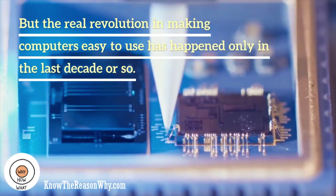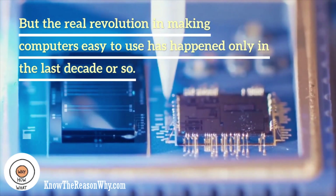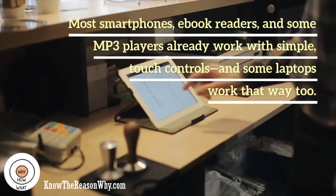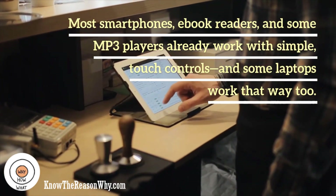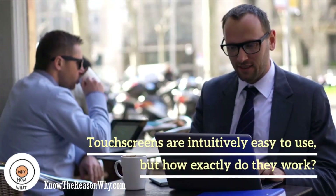But the real revolution in making computers easy to use has happened only in the last decade or so, with the arrival of touch-sensitive screens. Most smartphones, ebook readers, and some MP3 players already work with simple touch controls, and some laptops work that way too. Touch-screens are intuitively easy to use, but how exactly do they work?